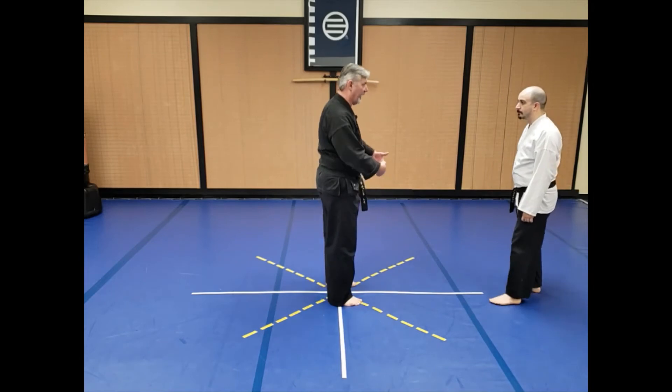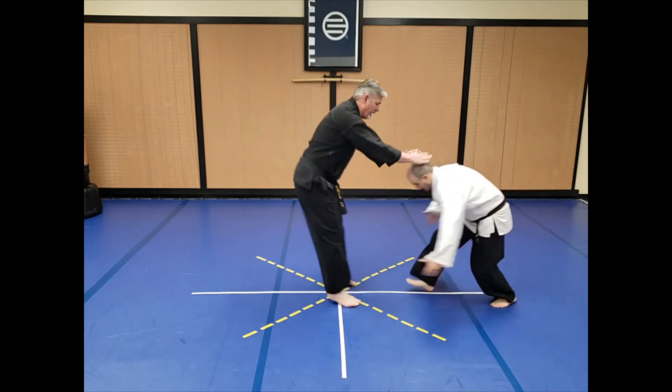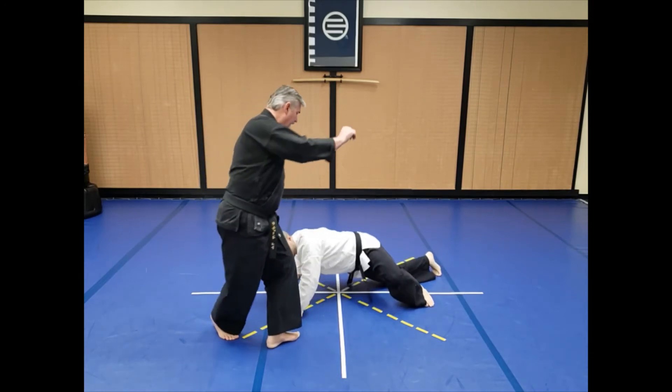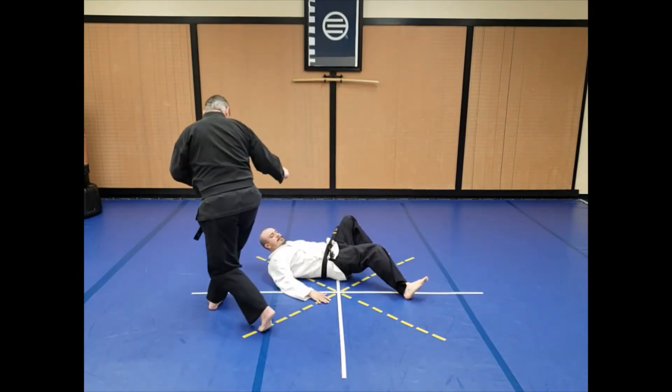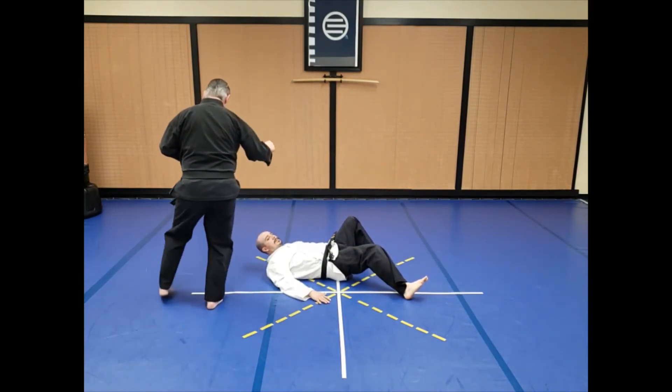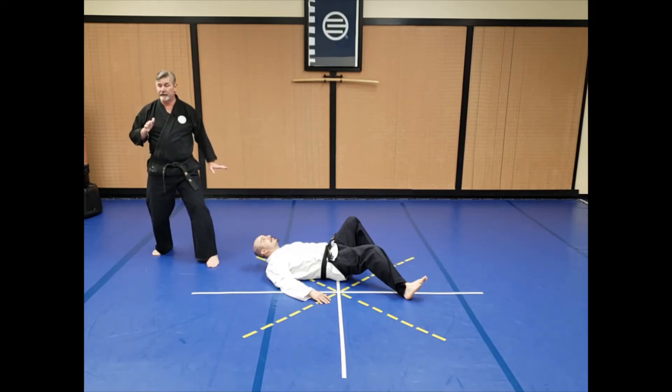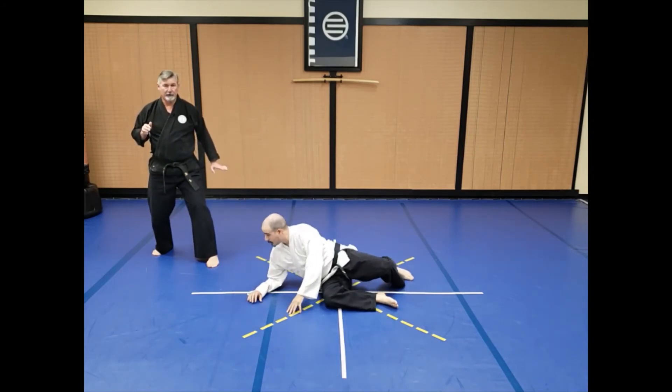We'll just do the simple tackle this time. So as he comes in from here — one, he's down, I cross out, he starts to get up, boom — I come in and use that energy and cross back out again this way. I want to step back out in this direction behind him so that he can't easily see me — he's got to swivel his head around and figure out where I went.